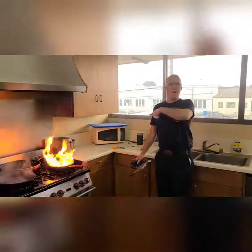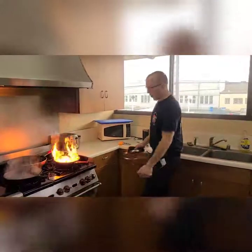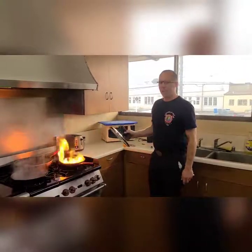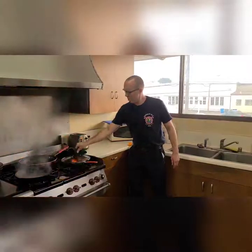This is Brett at the firehouse. We have a little cooking fire with grease. You do not want to put water on it. First things first, you want to make sure you turn the heat off, turn the burner off. Then very carefully — hopefully I don't burn myself here — take a pad and a lid and snuff it off.